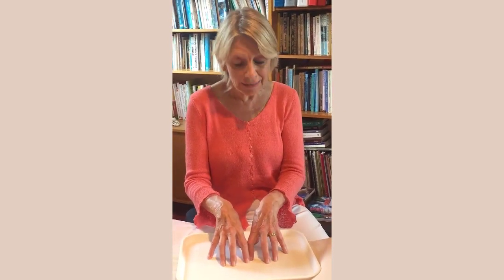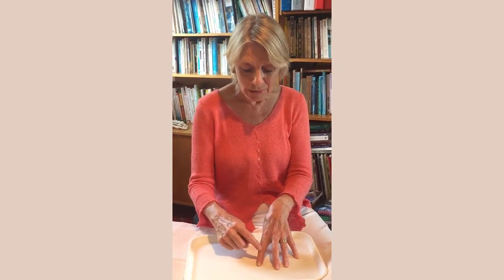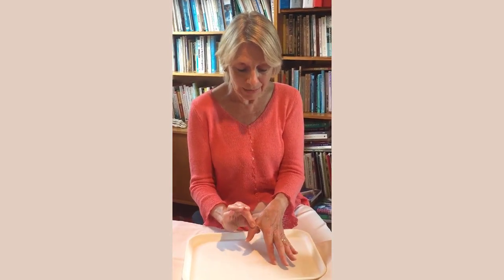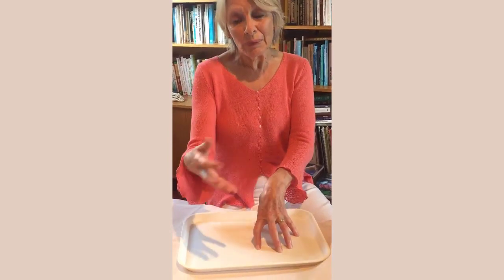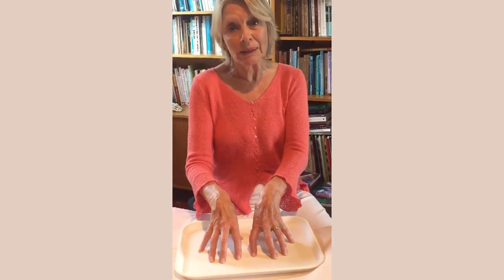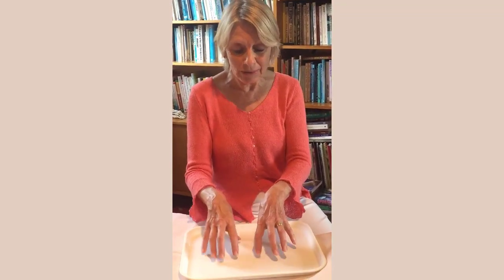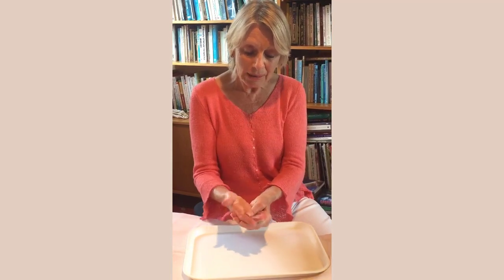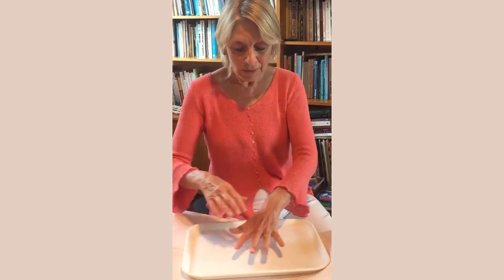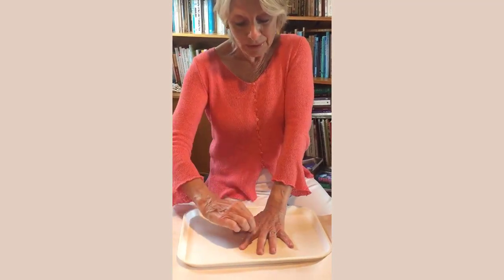So we're going to look at headaches and sinus issues, possibly toothache or neck ache. Everything I do on one hand would be mirrored and repeated on the other to balance the body, even if it's a one-sided problem. We can work the hands in the passive way with reflexology, but VRT usually works with the hands weight-bearing.